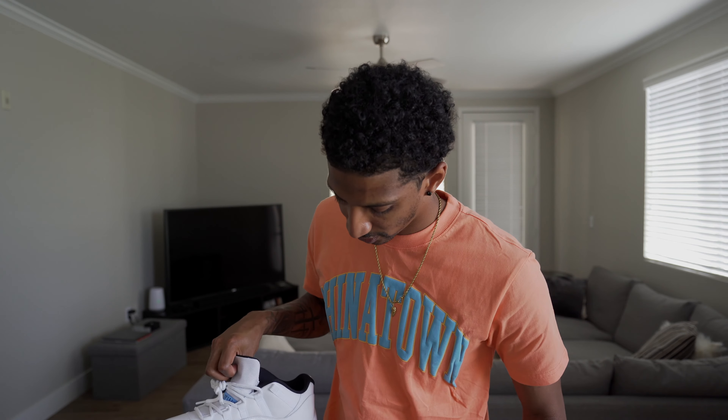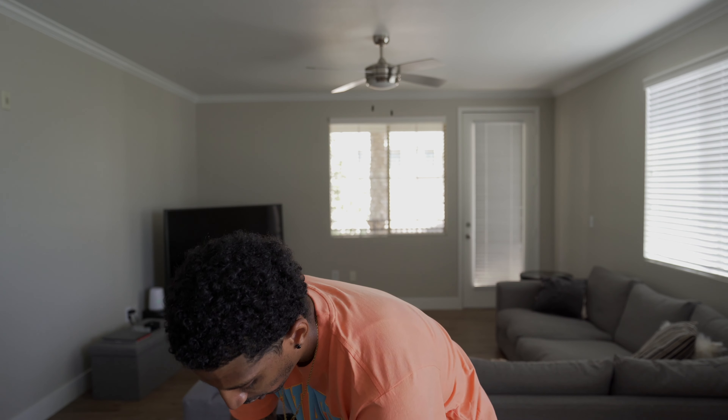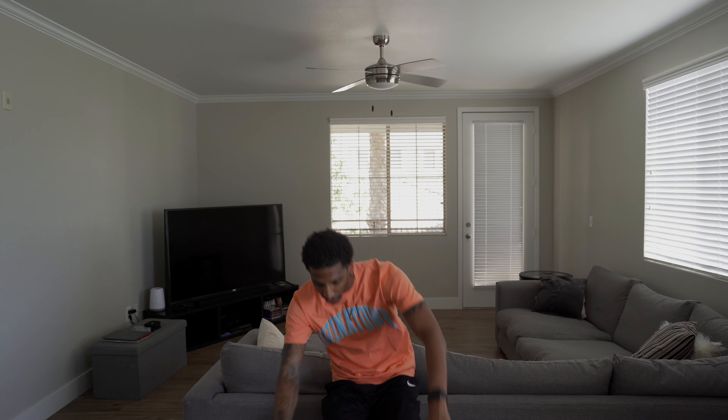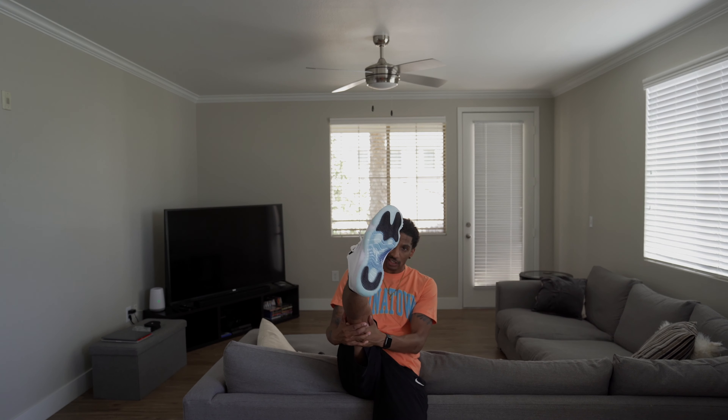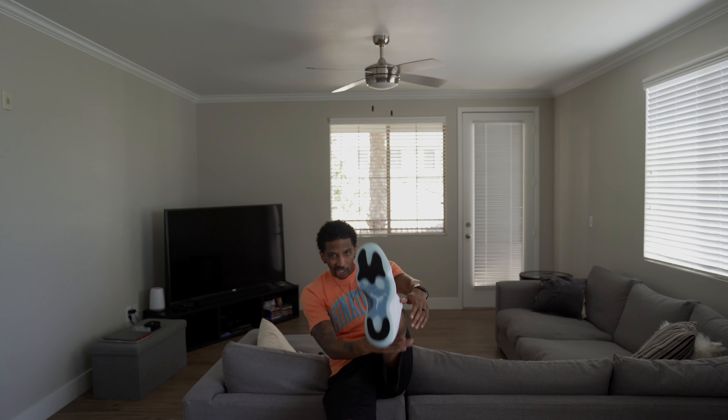These on feet right now. Let's see what these talking about. Straighten the feet. See if y'all can see that. Can y'all see that? Yeah, yo!